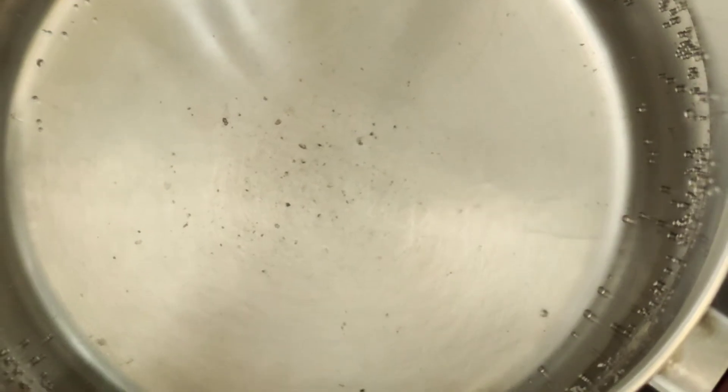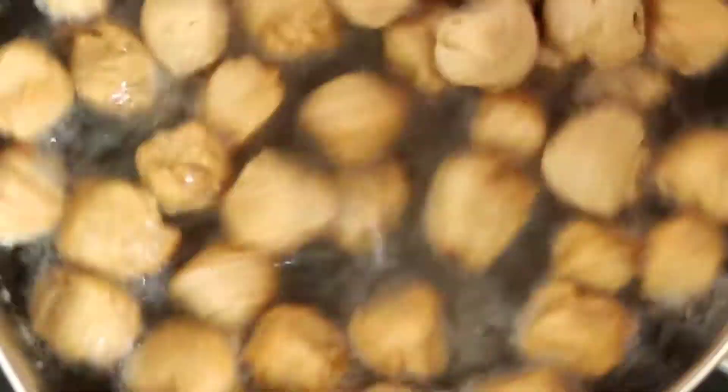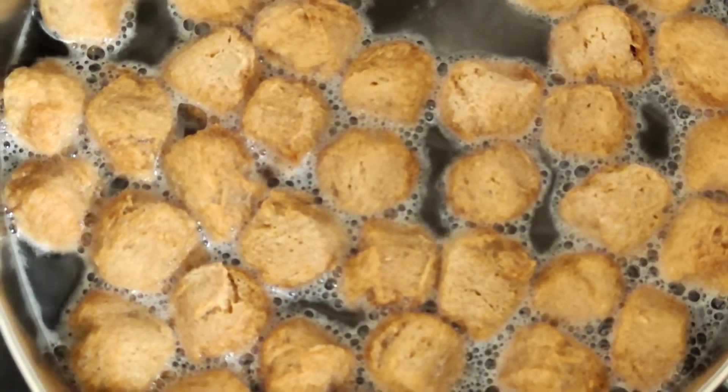First we put the soya chunks for boiling. I have kept water here and into that I'll be adding all these soya chunks and we boil them till they are nice and soft, for at least 10 to 15 minutes.